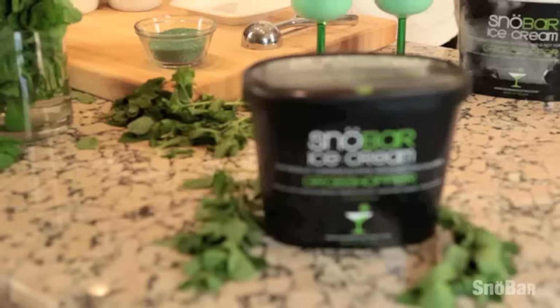Welcome everyone to our plating presentation of Snowbar's Grasshopper Cocktail Ice Cream. We're going to be doing a very simple ice cream cookie today.